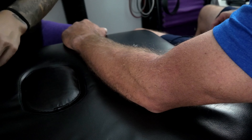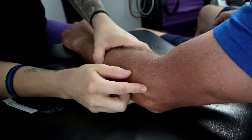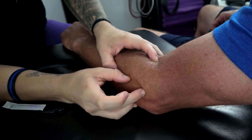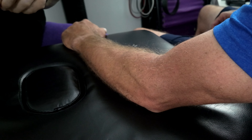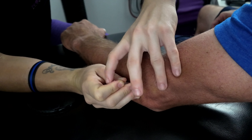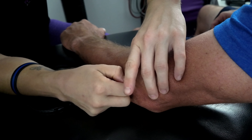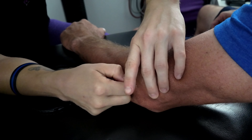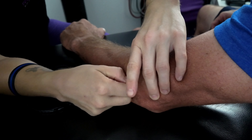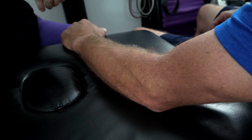I'm going to do one more pass. I try to hit the entire insertion area — we have the bone here, the tendon inserts, and it fans out along that insertion. So I try to hit the top, the middle, and then a little bit of the bottom portion to really target that tendon. I'm literally using your bone as a backdrop.